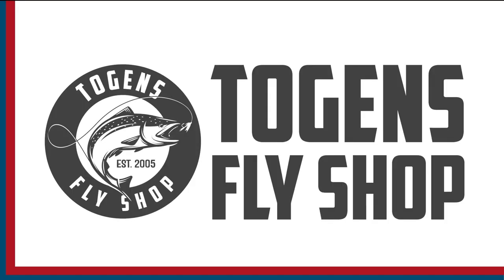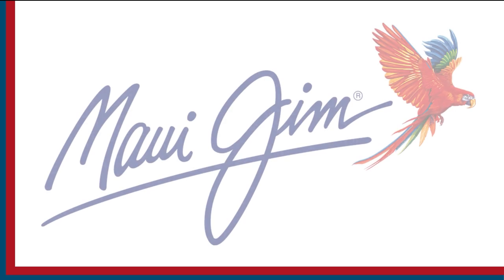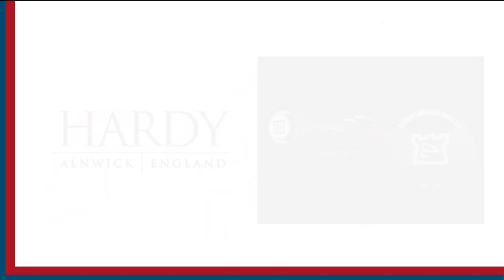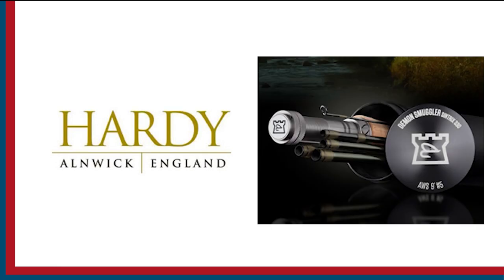Sportfishing on the Fly is brought to you by Togan's Fly Shot, Maui Gym Sunglasses, and Hardy Rods and Reels.